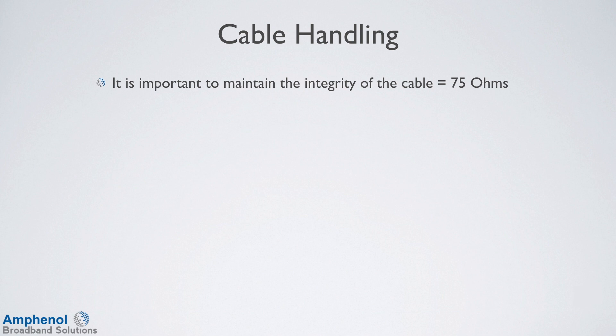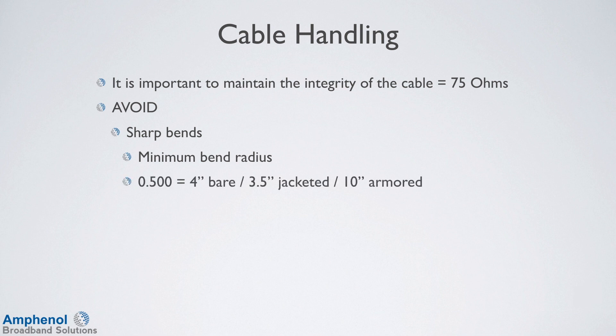How you handle the cable is important to maintain the 75 ohm integrity of the cable. Always avoid sharp bends and follow the minimum bending radiuses. For 500 cable: 4 inch for the bare, 3.5 for the jacketed, 10 inch for the armored. For 625: 5 inch for the bare, 4.5 for the jacketed, 11.4 for the armored.